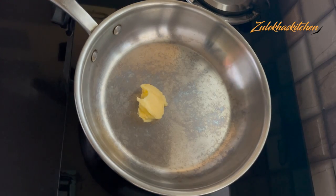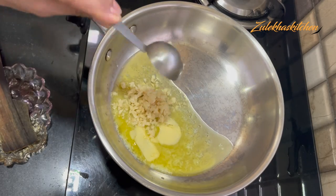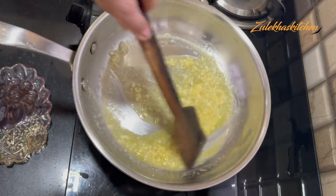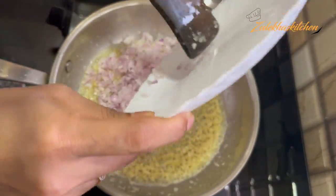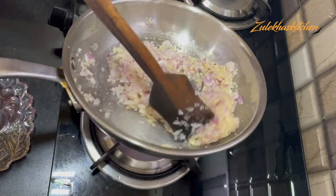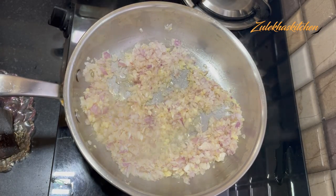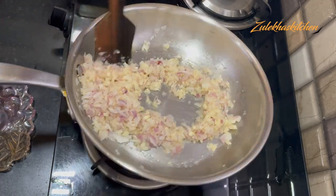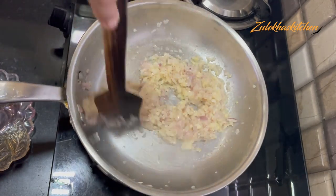In a fry pan, add 2 tablespoons of oil. When it heats up, add 1 tablespoon of garlic. Fry it, and when it is done, add a small amount of oil. Now fry it for about 3 minutes, until it becomes light and the color changes.